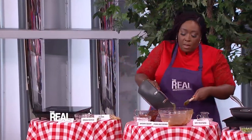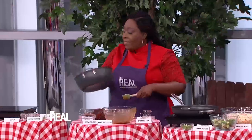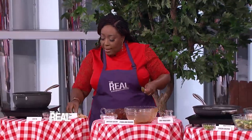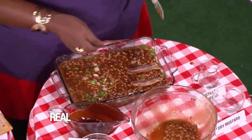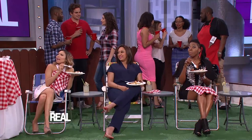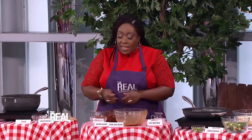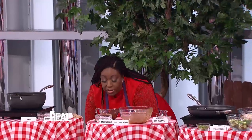Pour it into a 13 by 9 inch pan. Add the bacon slices on top. You can use turkey bacon or even vegan bacon if you prefer. Then put it in the oven for about two hours at 325 degrees. The sauce is going to bubble up and get syrupy — that's when you know it's getting done.